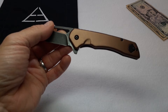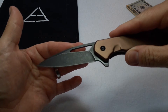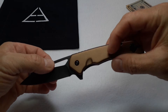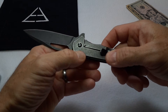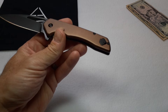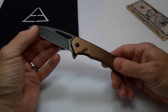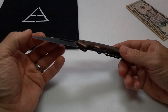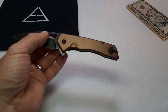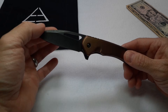The knife feels decent in hand. It does have a noticeably hollow ground blade and the finish is pretty nice. The bronze anodizing is nice, and they did a black wash around the rest of the frame lock and blade, so the knife has a pretty good look. It came out of the box pretty sharp with a good-looking, evenly ground edge.